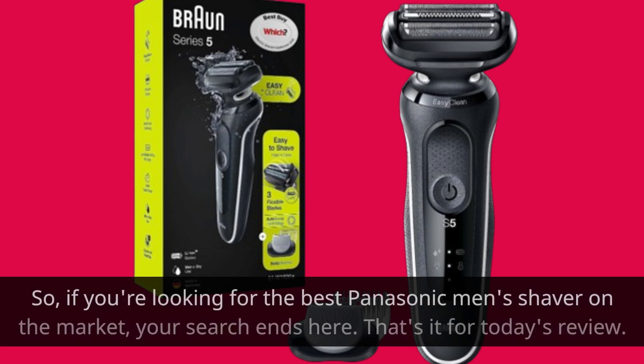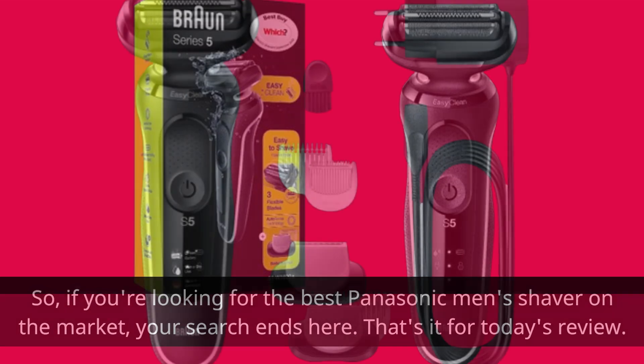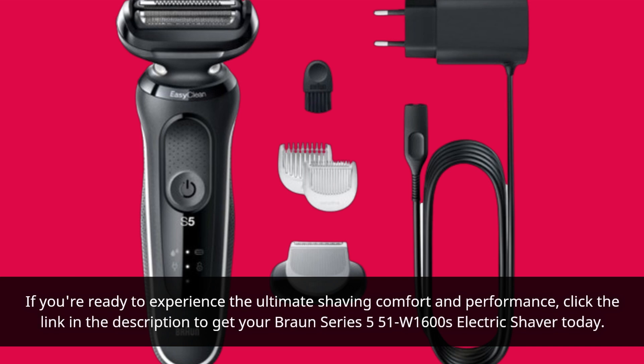So, if you're looking for the best men's electric shaver on the market, your search ends here. That's it for today's review. If you're ready to experience the ultimate shaving comfort and performance, click the link in the description to get your Braun Series 5 51W 1600s electric shaver today.